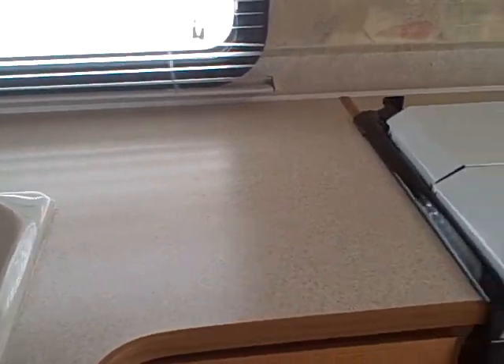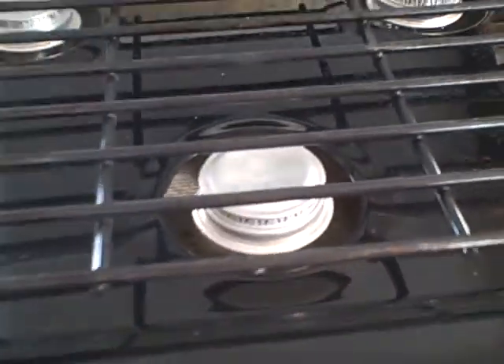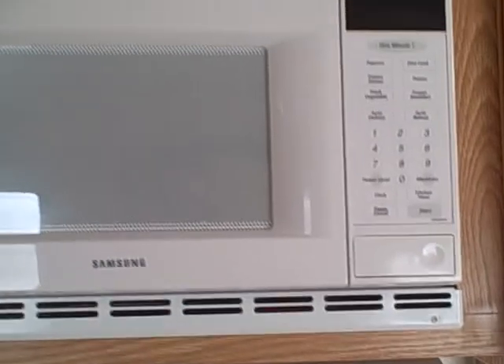Nice little counter area here to work. Three burner stove with an oven below — you can see the burners and the condition they're in: nothing scorched, no burn marks. It's got the microwave over the top, as well as lots of pantry storage here too.